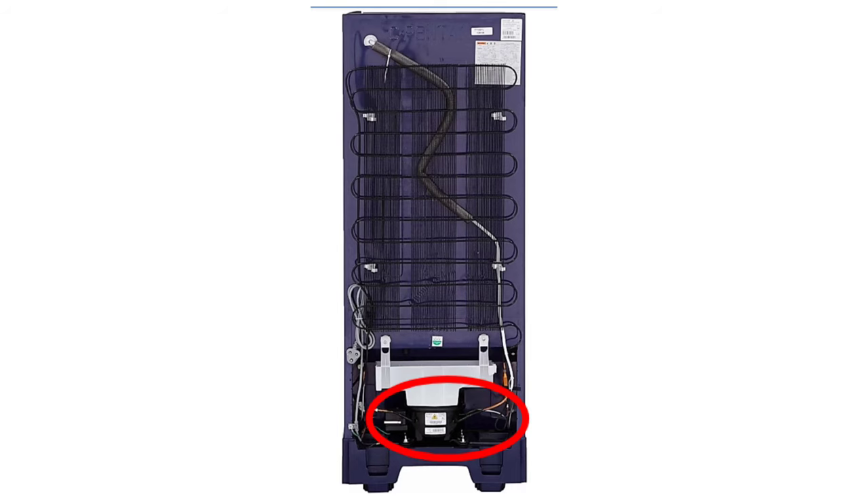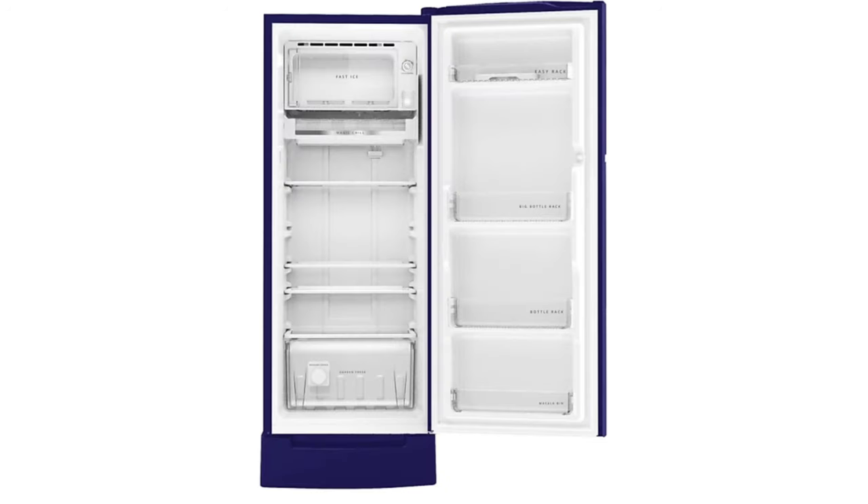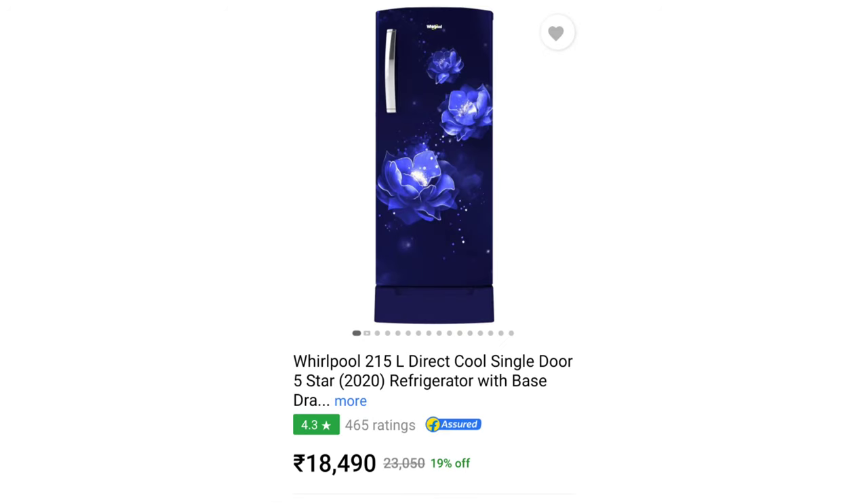Next, the refrigerator is 215L Whirlpool with a DC Inverter Compressor. The inverter compressor runs continuously in the rear, while the reciprocatory compressor runs on current. Height is 1502mm, width is 578mm, depth is 682mm, weight is 38.6kg. Power consumption is 107 units per year. Price is approximately ₹18,500.